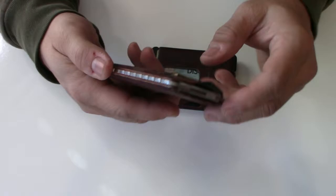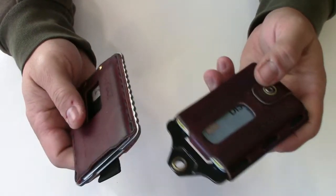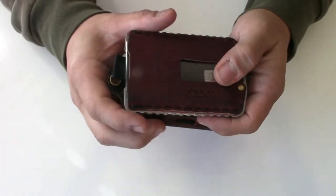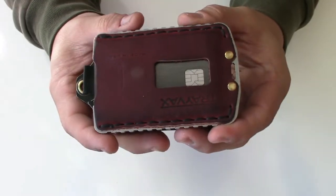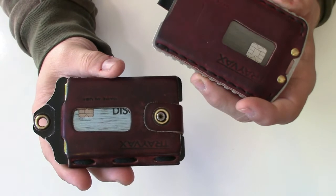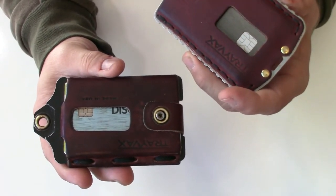One thing I do like better about the Ascent is the cash is a lot easier to get to. In size, the Element is about three-quarters of an inch longer, as you can see. There's also this piece protruding here on the Element.